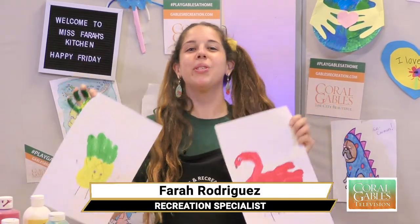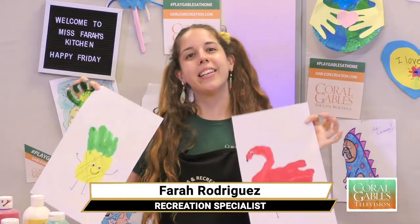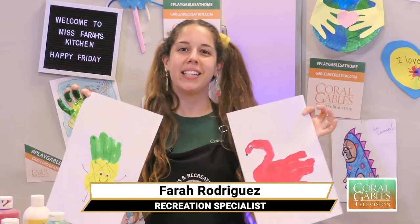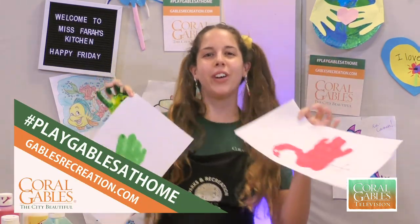And there you have it, City of Coral Gables — super fun summer paintings you guys can make needing only paint, your hands, and some creativity. Hope you guys enjoyed this activity. Make sure you hashtag us playgables at home, and we will see you next Friday for more fun crafts.